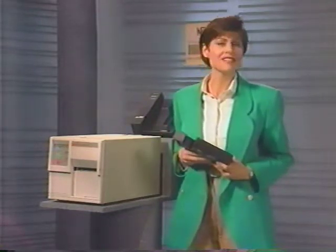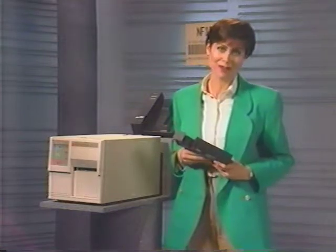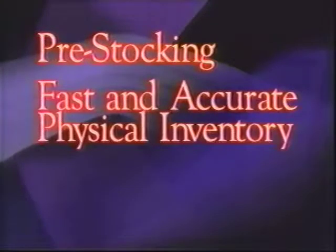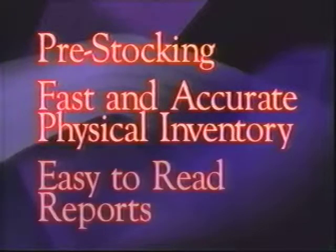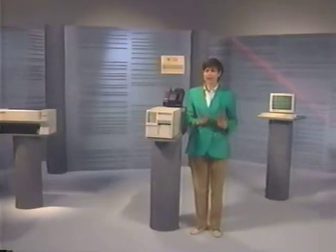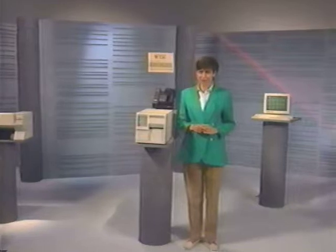ADP's LaserScan is simple yet extremely powerful. It features a pre-stocking option for getting vehicle information into the system prior to delivery for speedier make-ready procedures. It lets you take fast and accurate physical inventory readings, and it prints out easy-to-read reports for quick reconciliation. The LaserScan system offers a wide array of problem-solving options.